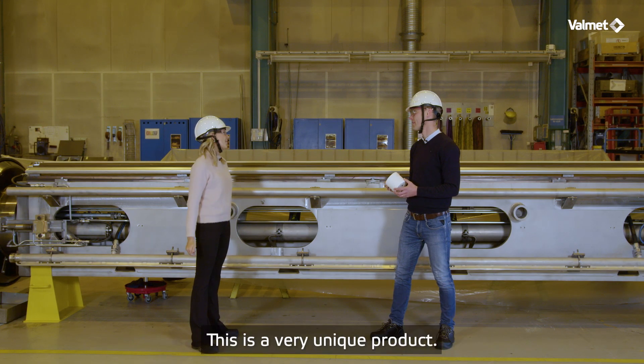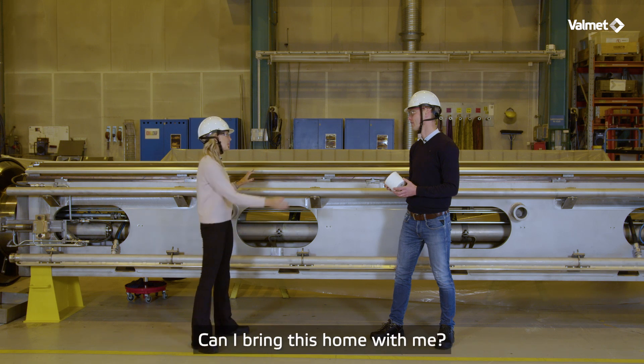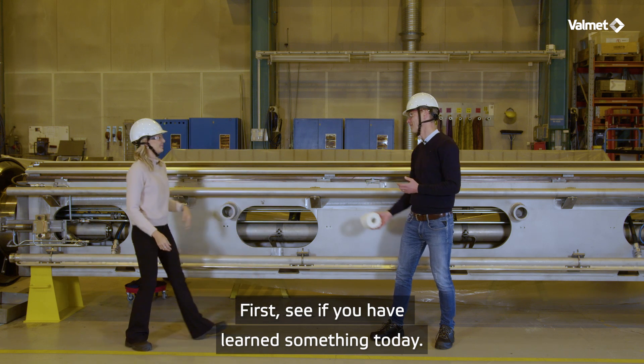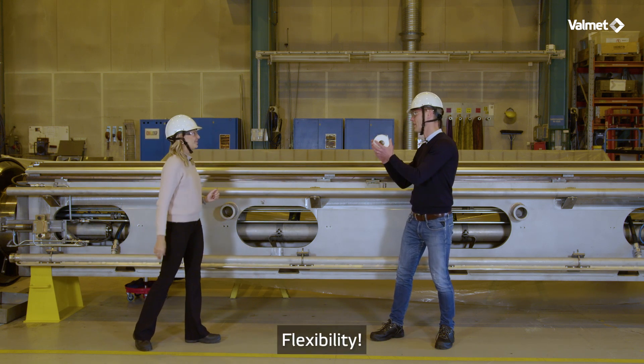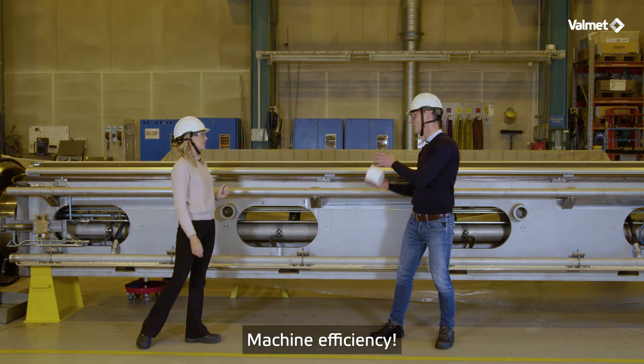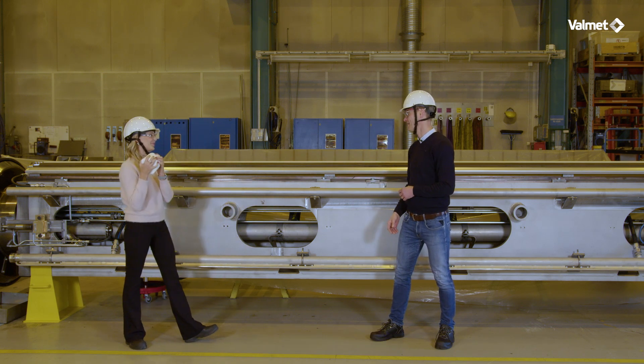I'm sold! This is a very unique product. Can I bring this home with me? First, let's see if you have learned something today. Uniformity. Flexibility. Energy savings. Machine efficiency. Well done Anna! Thank you!